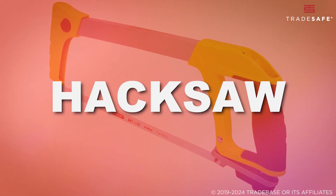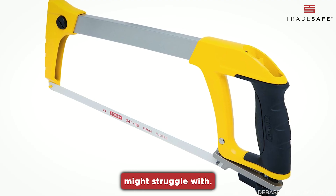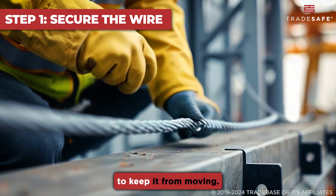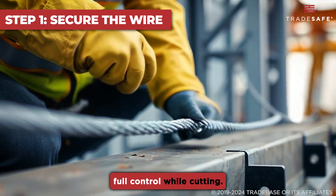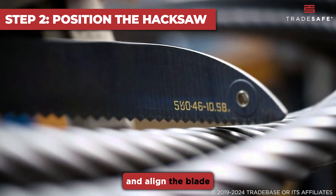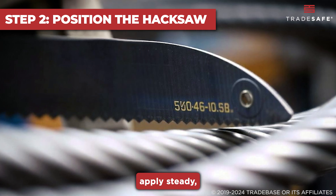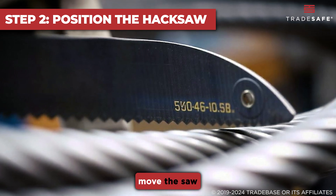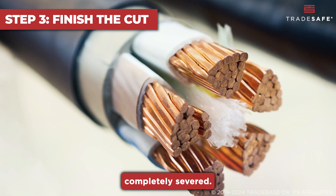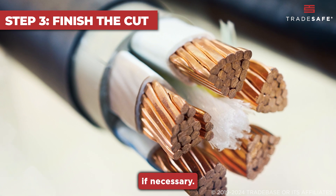Lastly, a hacksaw can be ideal for cutting tough metal wires and thicker wires that other tools might struggle with. Start by securing the wire on a stable surface to keep it from moving. This ensures that you have full control while cutting. Place the wire between the hacksaw's frame and align the blade with the spot where you want to cut. Hold the saw firmly and begin to apply steady, even pressure as you move the saw back and forth across the wire. Continue sawing until the wire is completely severed. Once cut, check the ends of the wire for any rough edges and smooth them out if necessary.